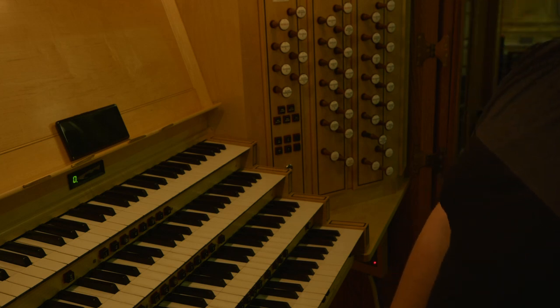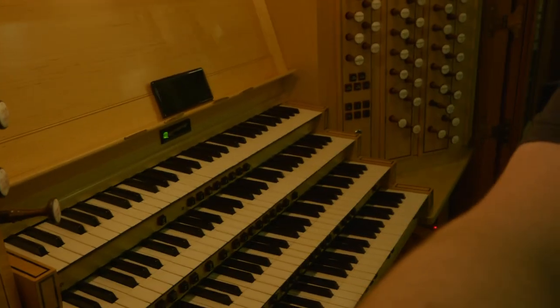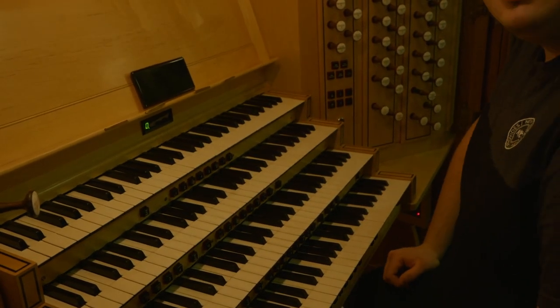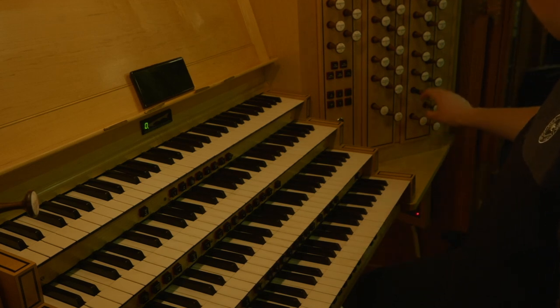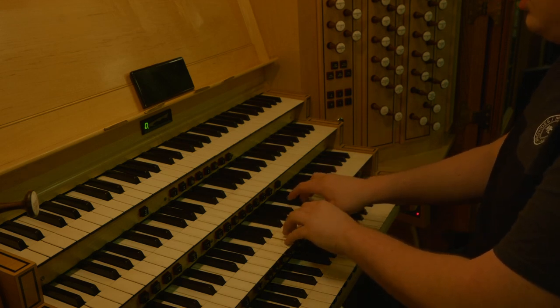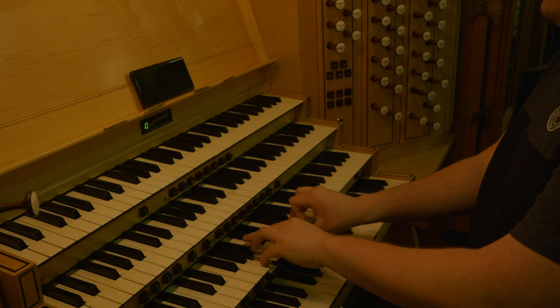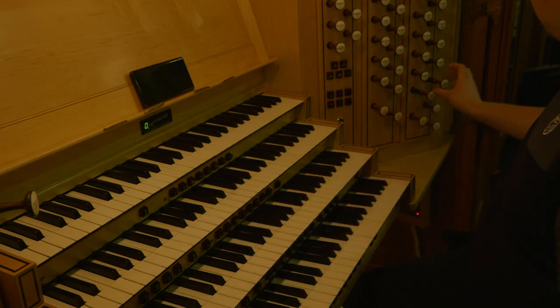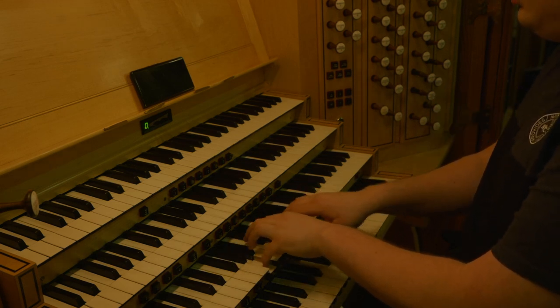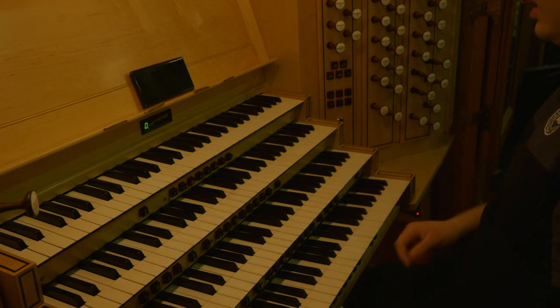With bottom E being the middle facade pipe of that tower. So we've got the double open diapason with the open diapason, chimney flute, and Gemshorn — and the open diapason — for a pretty good mélange.